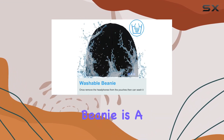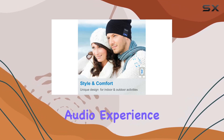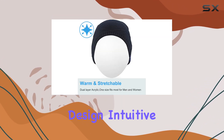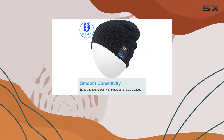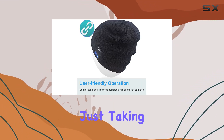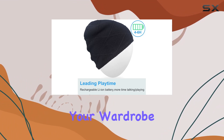In conclusion, the Q-Shell Bluetooth Beanie is a fantastic accessory for outdoor enthusiasts who want a seamless audio experience without sacrificing style or comfort. Its washable design, intuitive controls, and reliable Bluetooth connectivity make it a standout choice for anyone looking to upgrade their outdoor gear. Whether you're hitting the trails or just taking a stroll, this Bluetooth beanie is a practical and stylish addition to your wardrobe.